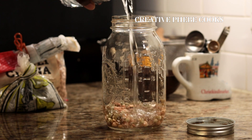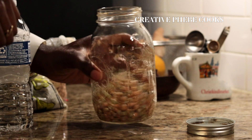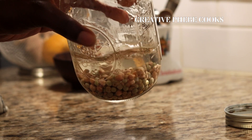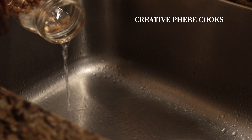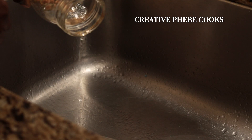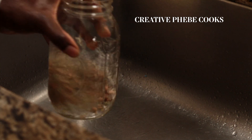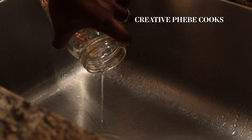Make sure the legumes you use are whole and not split — I haven't had much success with sprouting split grains. After sorting through the grains to remove any small rocks, rotten or broken pieces, give them a good rinse with spring water or filtered water. Keep away from using unfiltered water if your water system is compromised, so it doesn't negatively affect the growth of the legumes.